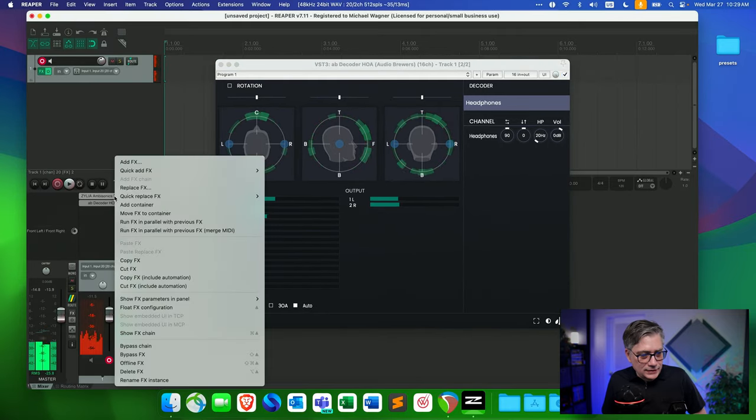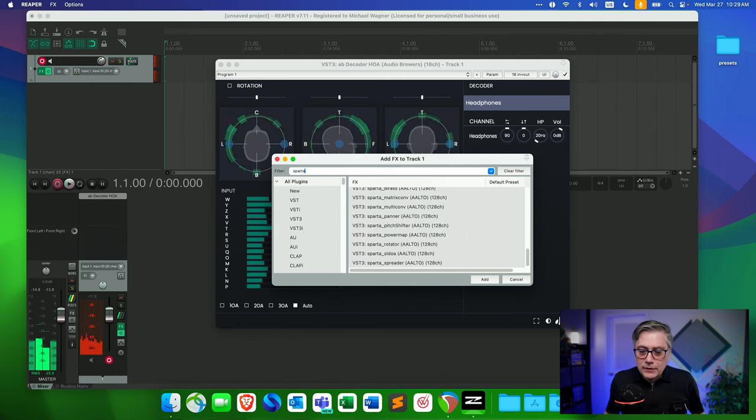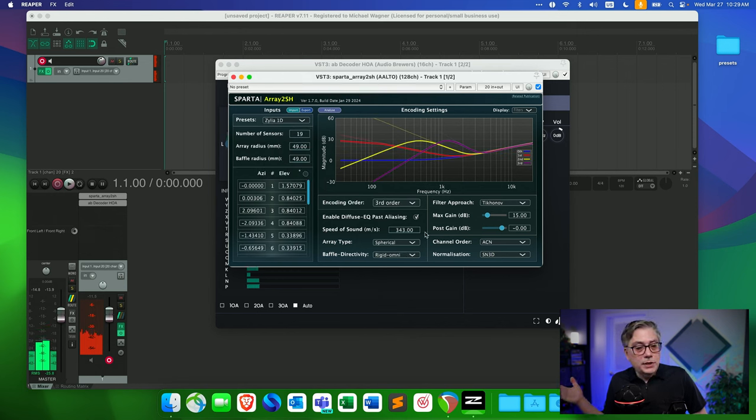Because the basic processing is done at the system level, you don't necessarily need to use the Celia plugins — there are other plugins that can also work with the Celia. For example, you can use the Sparta Array-to-SH plugin and select the Celia settings. I'll delete the Celia Ambisonics Converter and add the Sparta Array-to-SH instead, placing it in front of the decoder. In the Array-to-SH plugin, I simply choose the Celia settings and it can also convert the signal from the 19 capsules into Ambisonics. Be aware though that the Sparta settings appear to reference the 1D version of the microphone, whereas I have the 3E, so your mileage may vary.